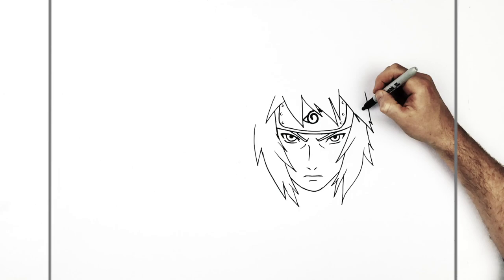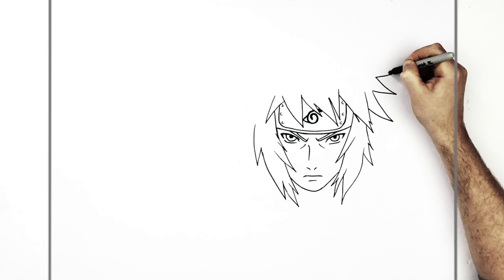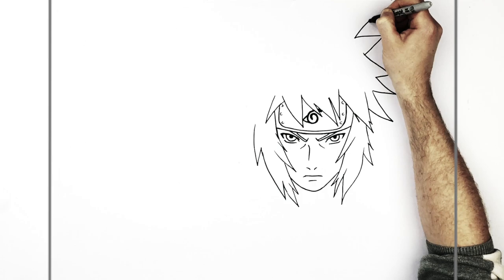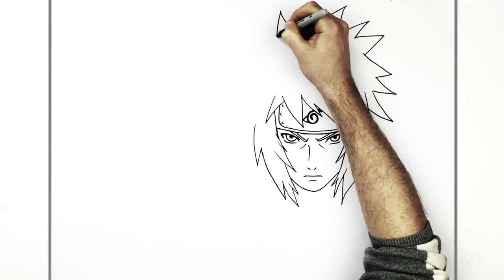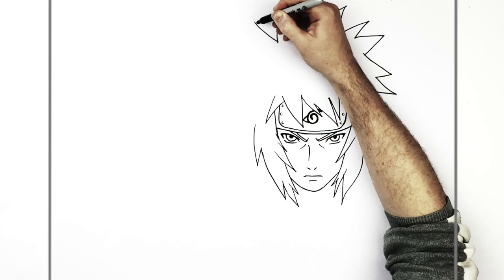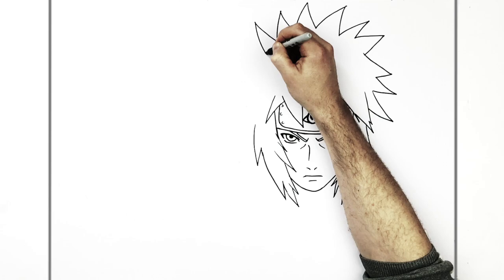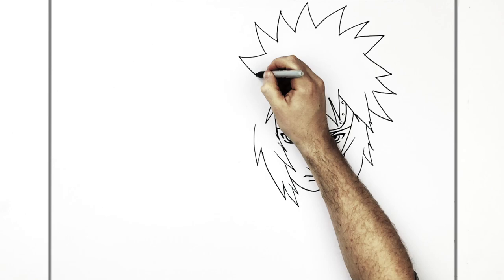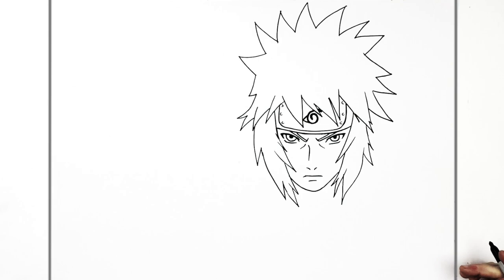So then we just finish the rest of his hair. Again, lots of hair spikes — kind of a bit wavier than what we see in the anime — and we'll add them all the way up and around. Like so, and we'll just keep going around, and then some down here.